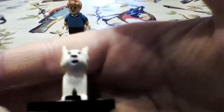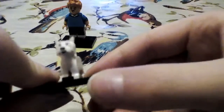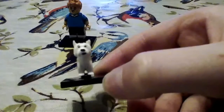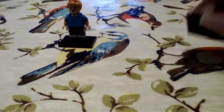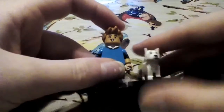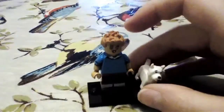Hopefully you can kind of see it — yeah, both of these minifigures were painted by hand by me. I'm really happy with how they turned out.